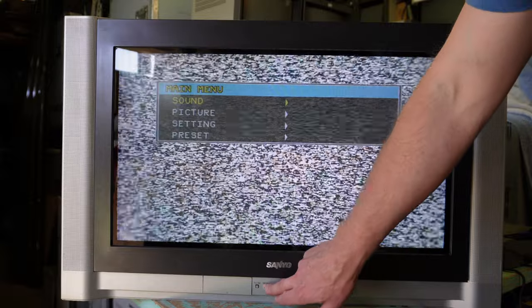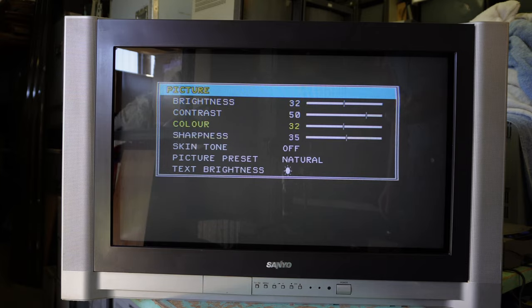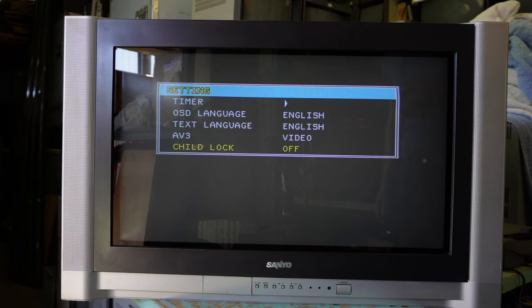As far as the television's menu system is concerned: Sound with those adjustments. Picture — skin tone is an interesting one, not sure what that does. Setting. Timer — that enables component input, or I think maybe just composite or S-Video; we'll have to test that. And child lock.